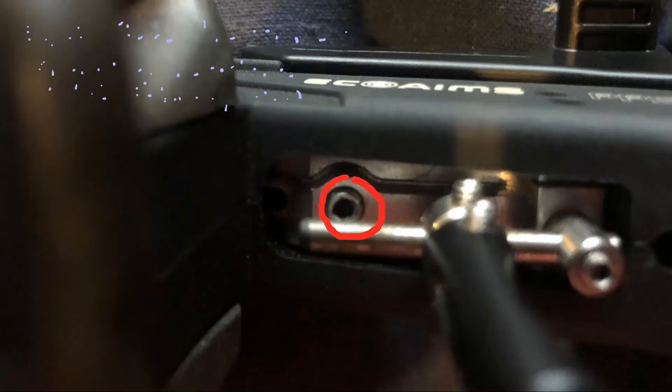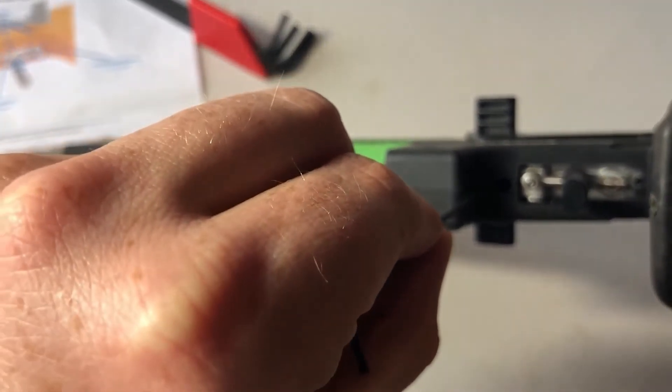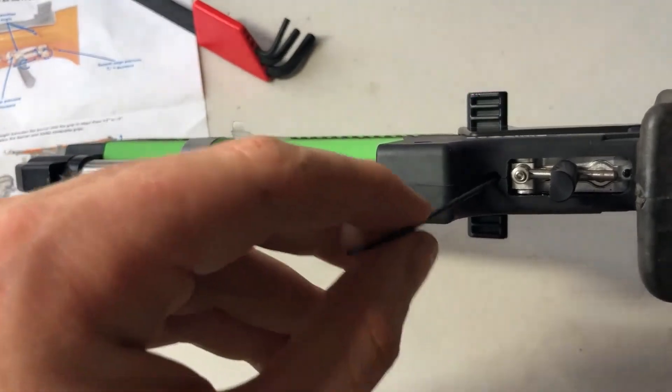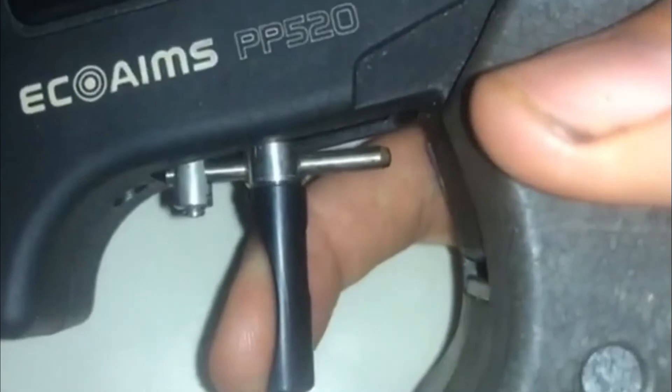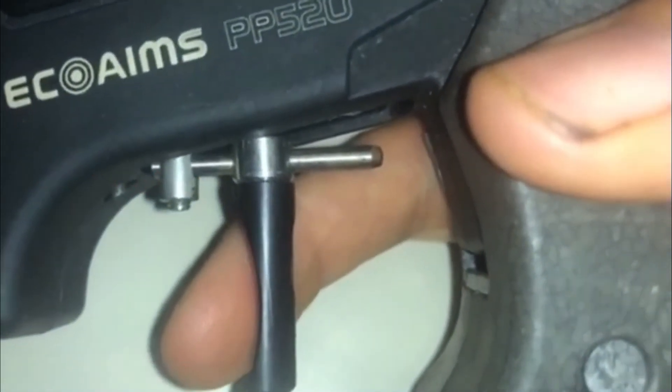This front one changes the first stage pressure — turn it clockwise to increase the pressure required. This very front one changes second stage pressure, which is the amount of force to release the shot. Turn it clockwise to decrease it. Usually for precision you want this lower, so tetra athletes especially may want to consider tinkering with this.